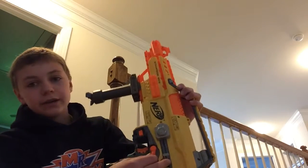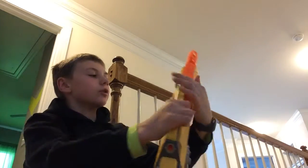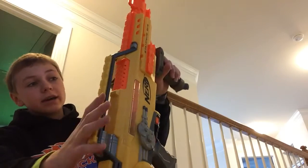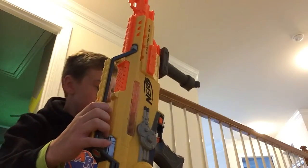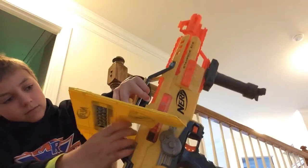It has a safety right here, so that's good. One of the best things about this though is the fact that it comes with a shield and a bipod.